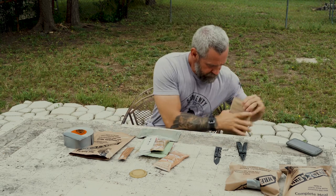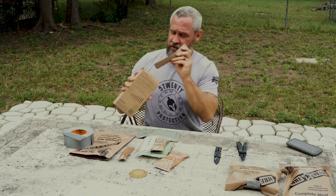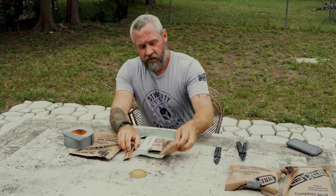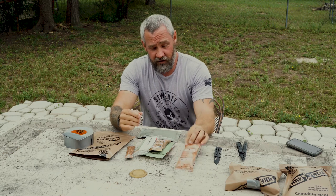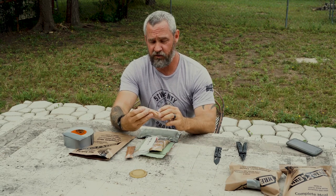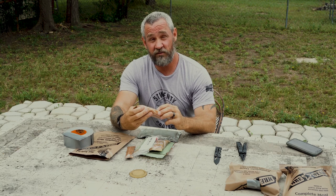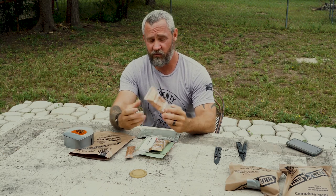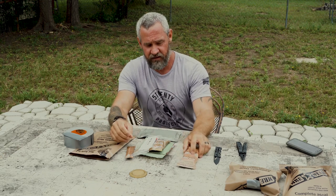Oatmeal cookies — definitely a good item to take out in the field. They're good, and we can also use these as a trading tool. If we run out of baby wipes or forget them — which actually happens — guys will cut their sleeves off their shirts just so they can use the restroom.